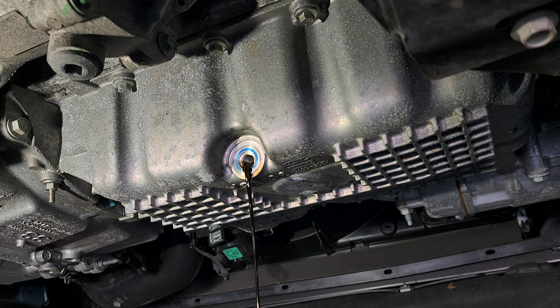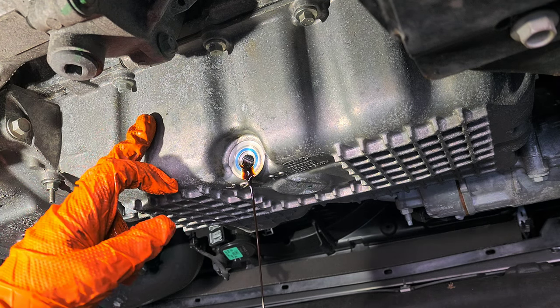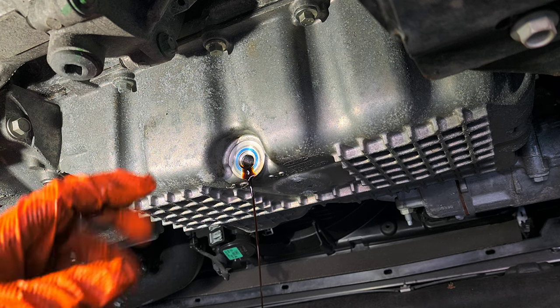I'm going to let it drain for a hot minute. If you want to get most of the oil out of the engine, put some diesel in on top, let the car idle for a minute, then drain — most of it is going to come out.